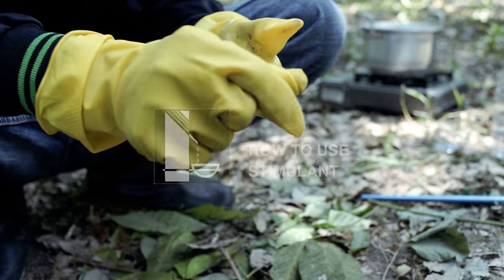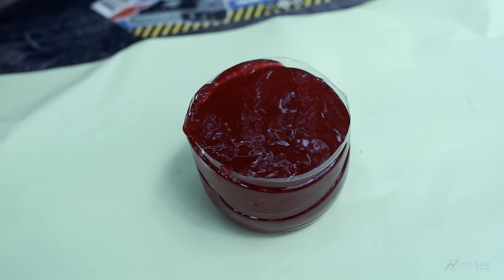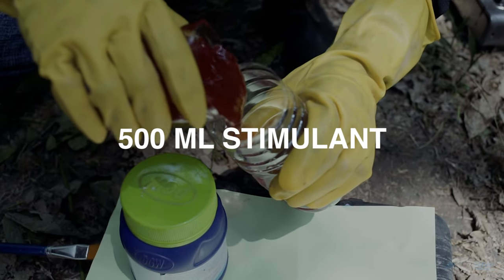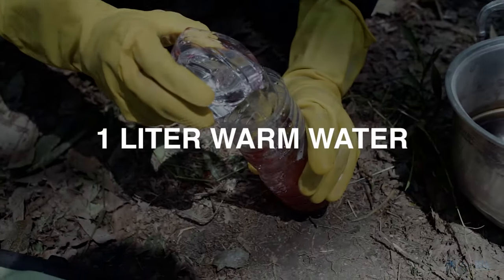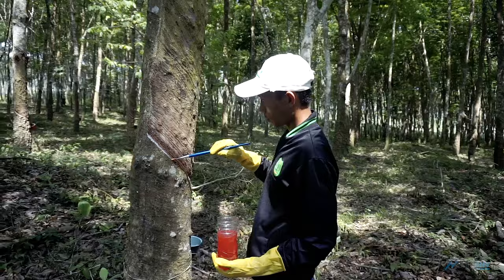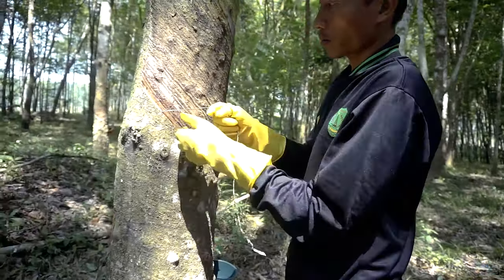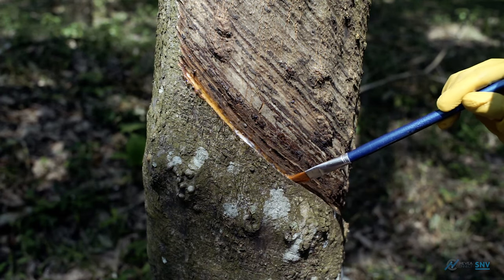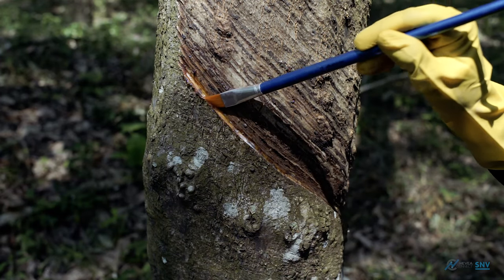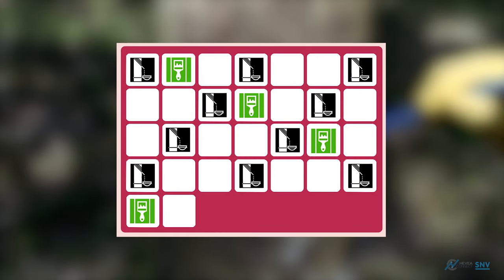When applying stimulants, ensure that you wear gloves for your personal safety. To use stimulants, you will need a bucket, a brush, and a stick. Dilute 500 ml of stimulant in 1 litre of warm water in the bucket and stir it with a stick. Apply using a brush directly into the tapping incision. Remove any dried latex from the incision before applying so that the stimulant can seep into the latex vessels. For upward tapping, the stimulant must be applied just above the tapping incision. Refer to graphical tables showing which days to perform tapping and apply stimulant.